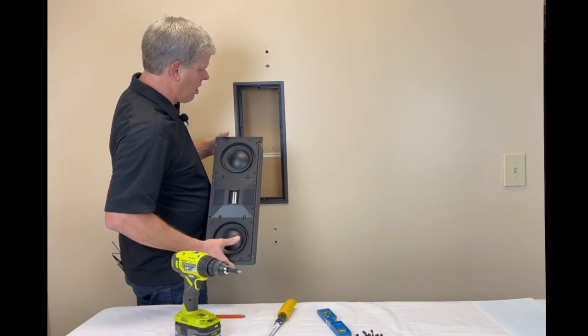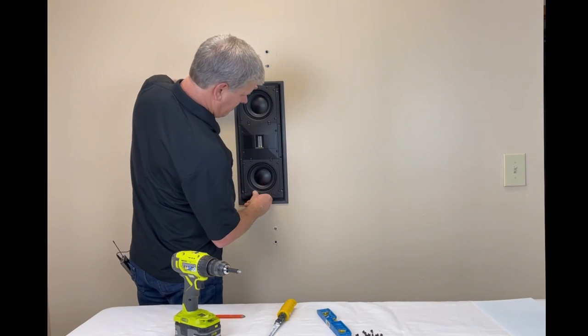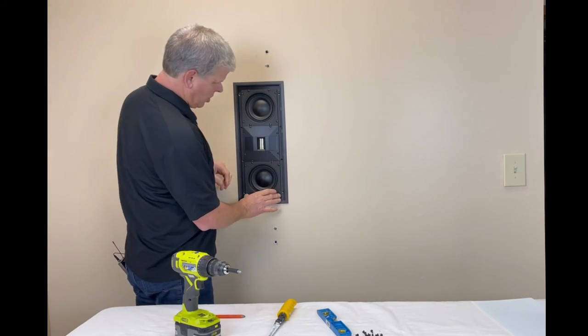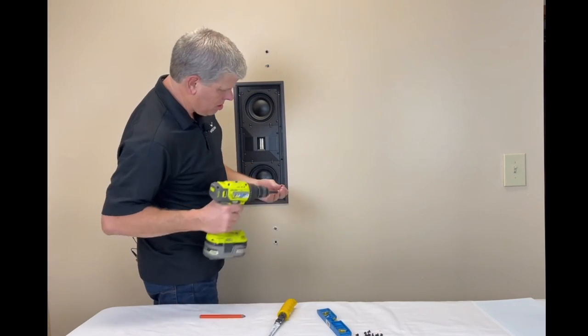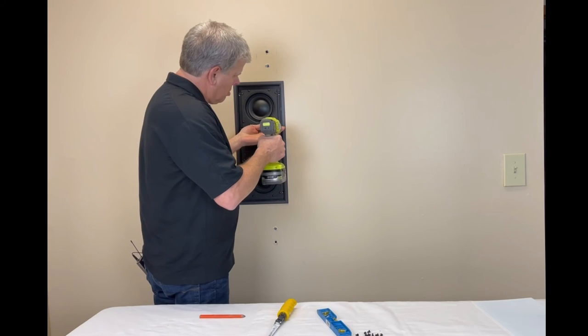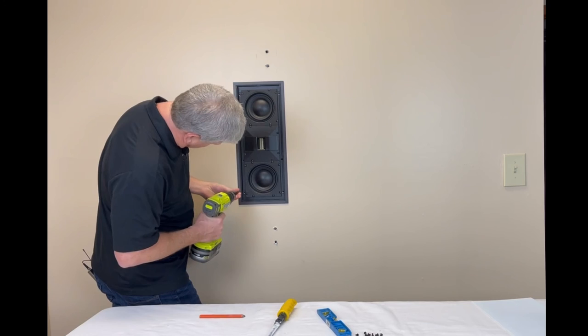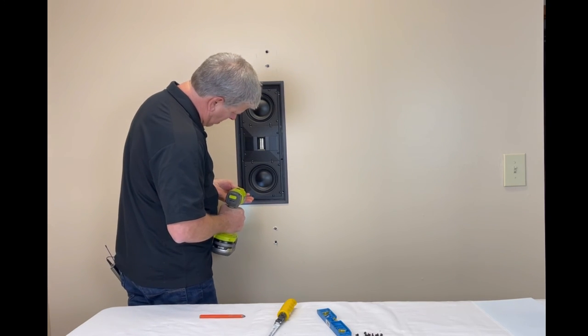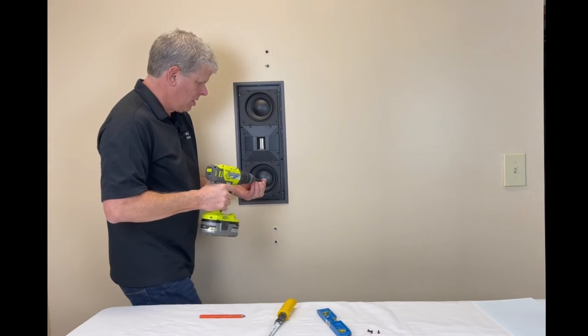You want to take your in-wall speaker — in this particular case our speaker wire is going to drop in the bottom right here. We set it inside just like that, and we're going to drill our sheet metal screws in — a couple in there to keep it in place. Line it all up, and that's it — it's that simple.